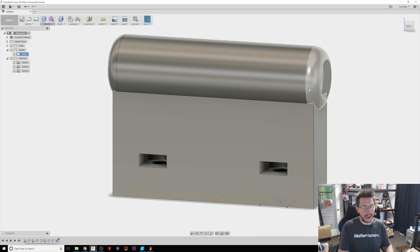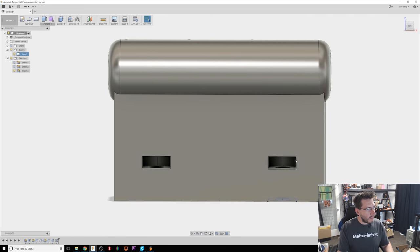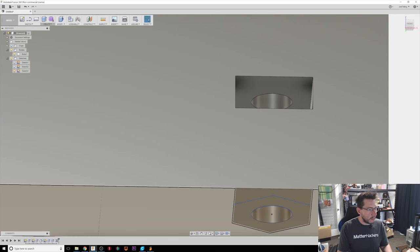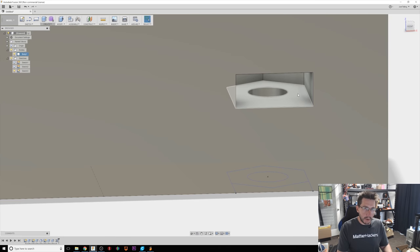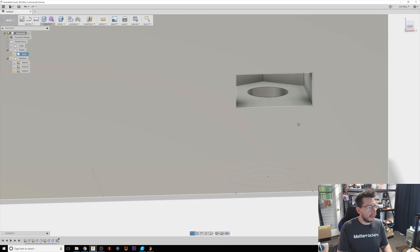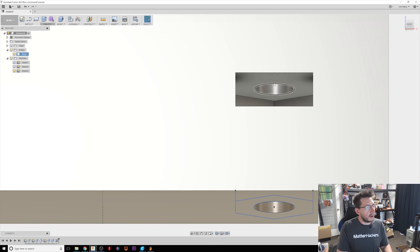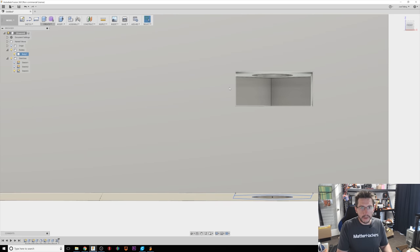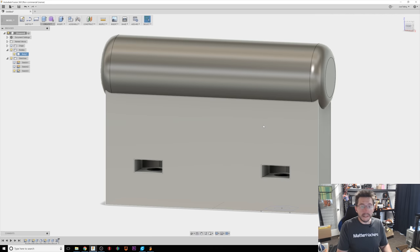That's all you have to do to create the model. Some people would be worried about support in here, but here's why I'm not: when you slide the nut in, the compression happens between this side of the model and where the nut slides into, and that will be built fine. Up here it's printing in mid-air a little bit, but it's going to bridge across and keep going. I think it's going to recover and print just fine. I don't want support in there that I'll have a hard time removing. Let's go print this in PLA and test it out.